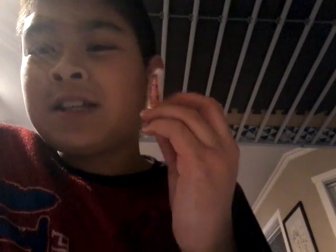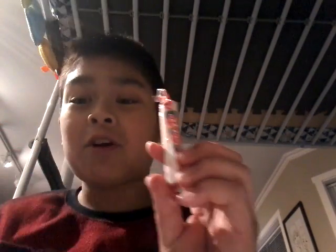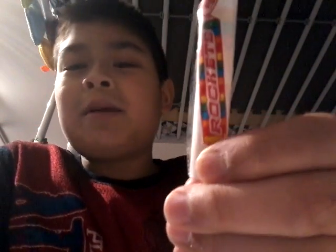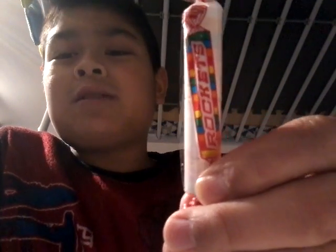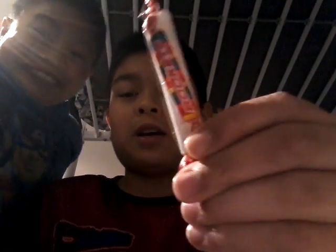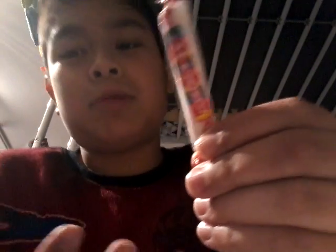Today, remember the video I made on how to make smoke come out of your mouth without actually smoking? Well today, guess what — we're gonna be smoking rockets. Before you say anything, no I'm not gonna light it up, I'm just gonna do cool stuff. I'm gonna make smoke come out pretty much.